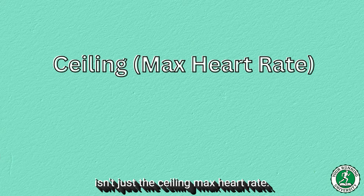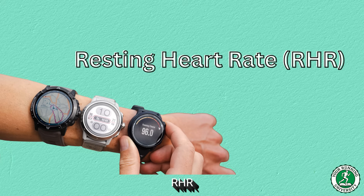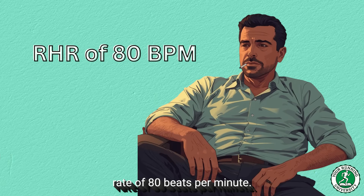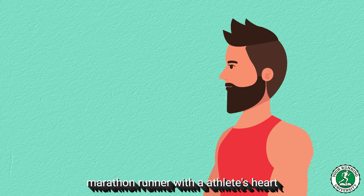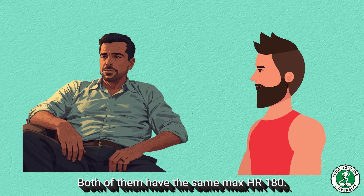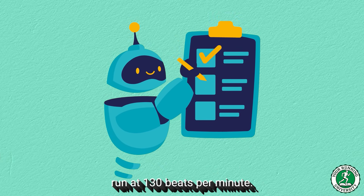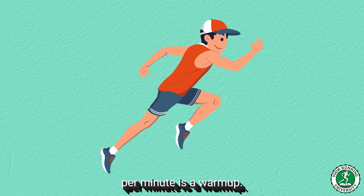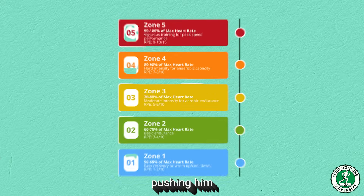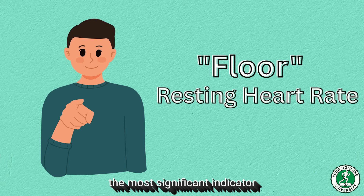However, the biggest problem isn't just the ceiling — max heart rate. The biggest problem is the floor. Standard watches completely ignore your resting heart rate (RHR). Imagine a 40-year-old sedentary individual who smokes and has a resting heart rate of 80 beats per minute. Now imagine a 40-year-old competitive marathon runner with an athlete's heart and a resting heart rate of 45 beats per minute. According to the 220 minus age formula, both have the same max HR — 180 — so the watch calculates both should run their easy run at 130 beats per minute. This is biologically ridiculous. For the marathon runner, 130 beats per minute is a warm-up; for the sedentary person, it might be a moderate to hard effort, pushing him close to his aerobic threshold. If you do not account for resting HR in the equation, you are ignoring the most significant indicator of your current fitness level.